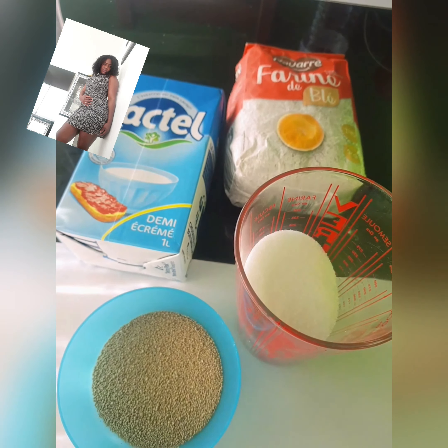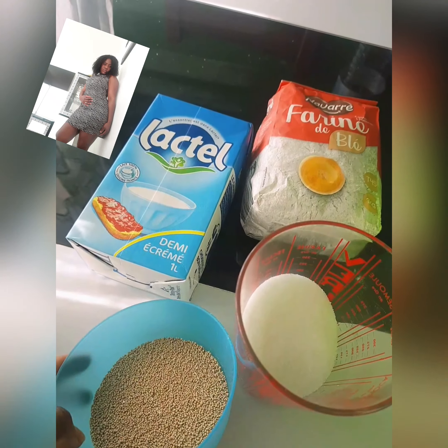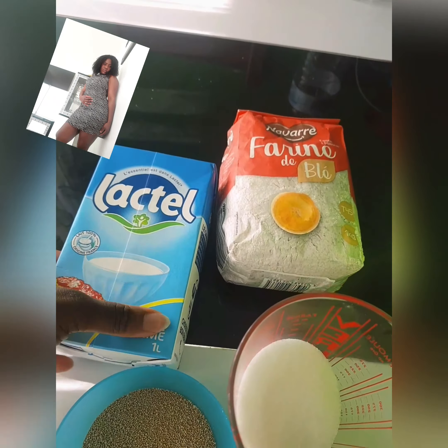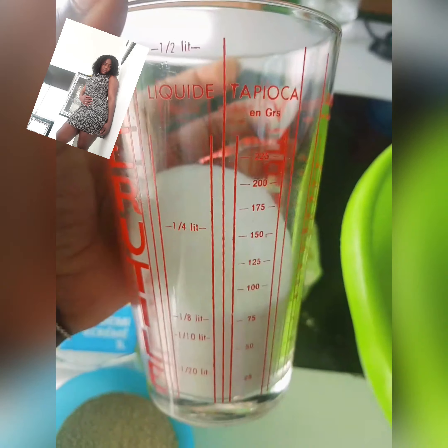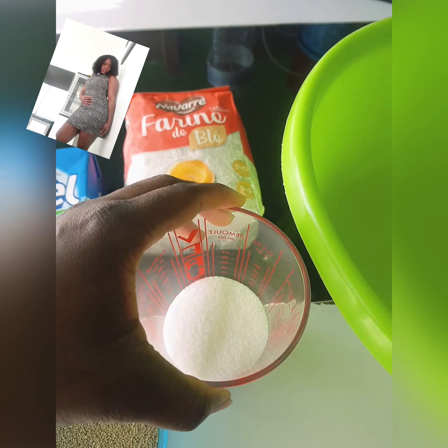These are the ingredients needed for this buff buff. This one is the yeast — this is the yeast that I poured inside this bowl. This one is the milk. This is the flour. And this is the sugar. And over here is the lukewarm water that we need for mixing the flour.